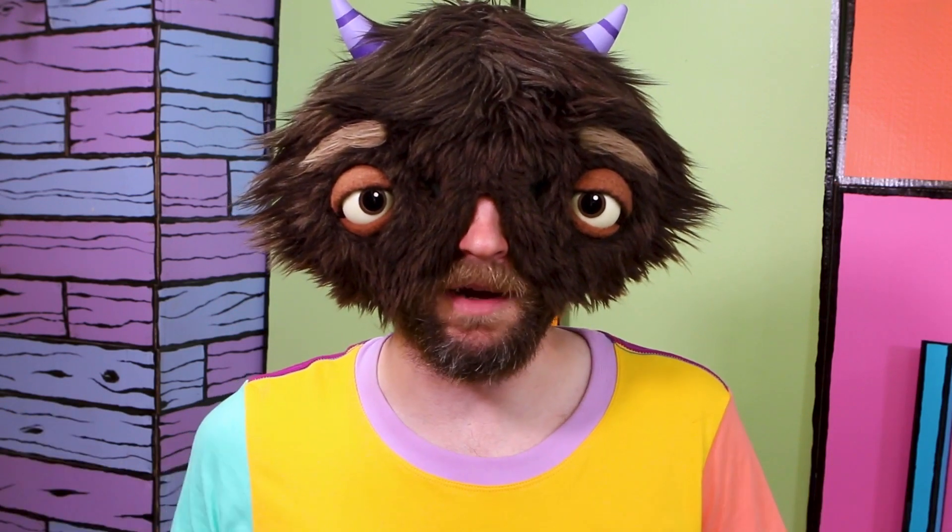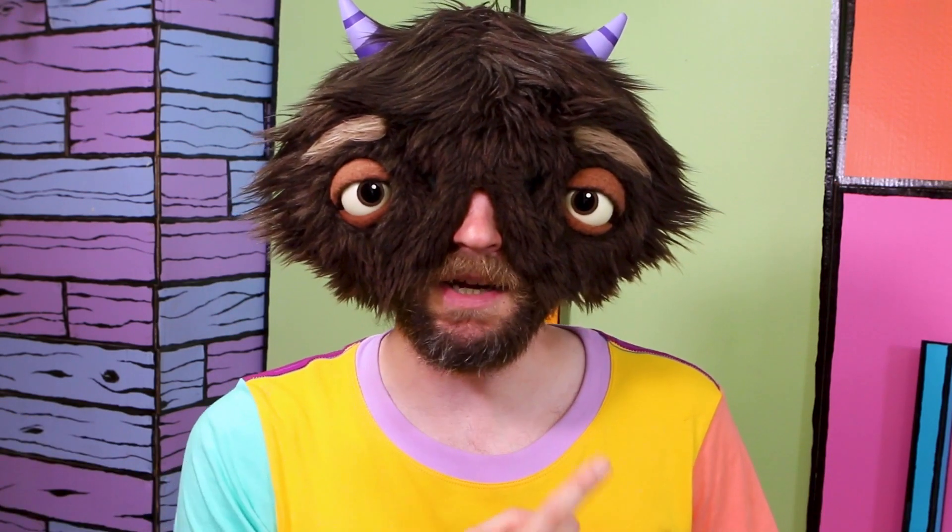If you'd like to see another cool process you can do involving metal, check out this video on electroforming. Otherwise, I'll see you next week. Bye!